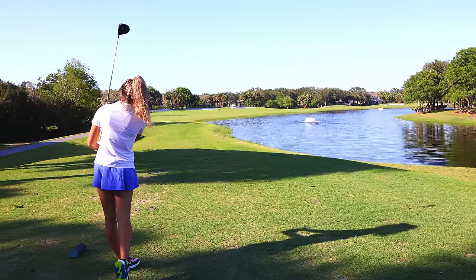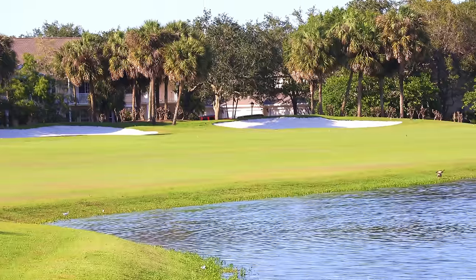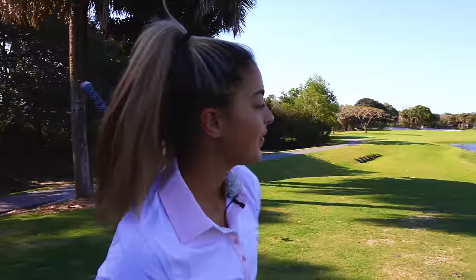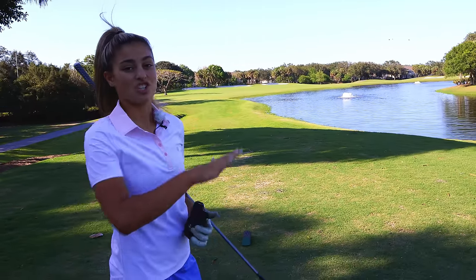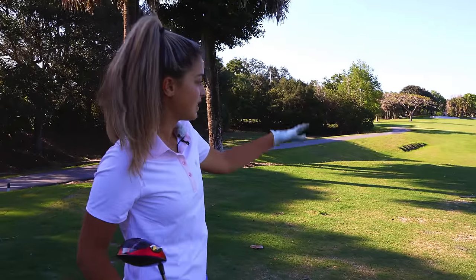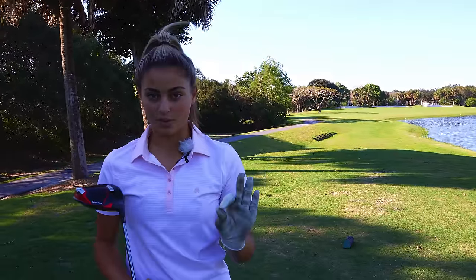It stayed a little straight but it's cutting a little bit at the end. You know, it's fine — I gave myself room for error. I did pull it a tiny bit and it tried to cut over, but because I put myself in a good position where I knew I could miss left or right a little bit, I was totally fine. I'm still in the fairway — not in the bunkers and not in the water.